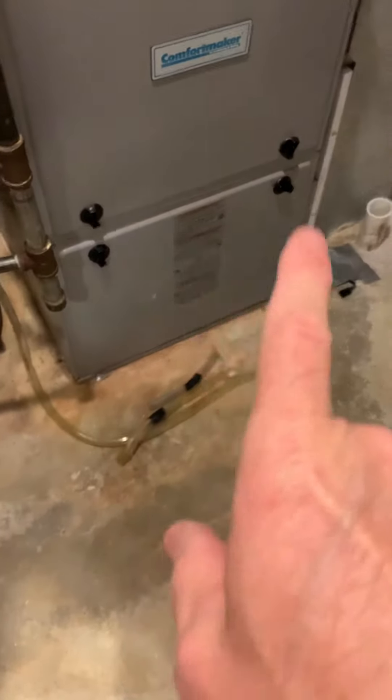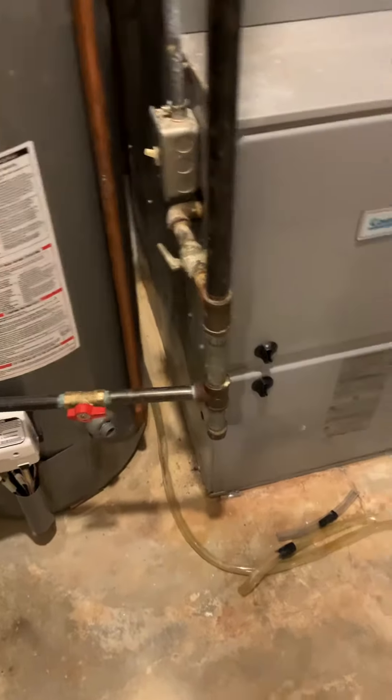We've been reworking the PVC to get proper drainage. There's water in the motor, and we need to get it back to the floor drain that's just behind this furnace.